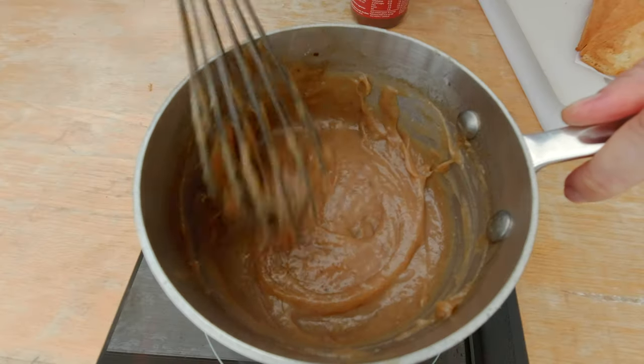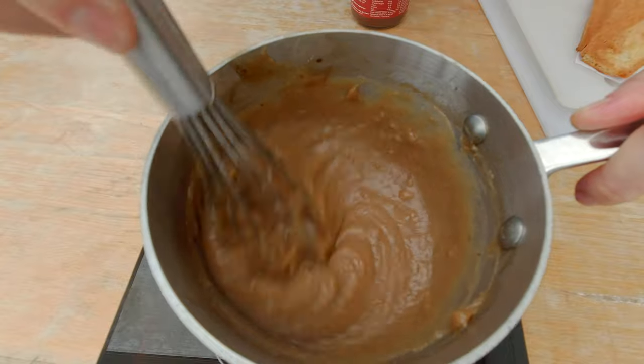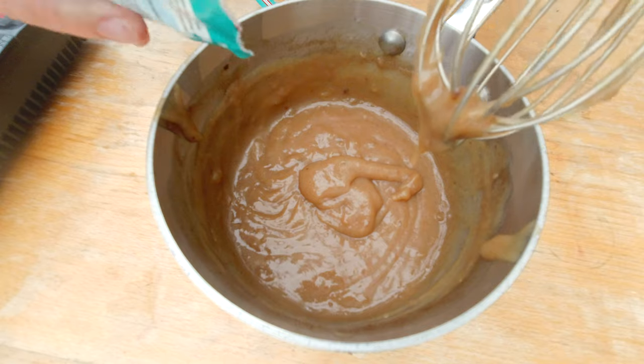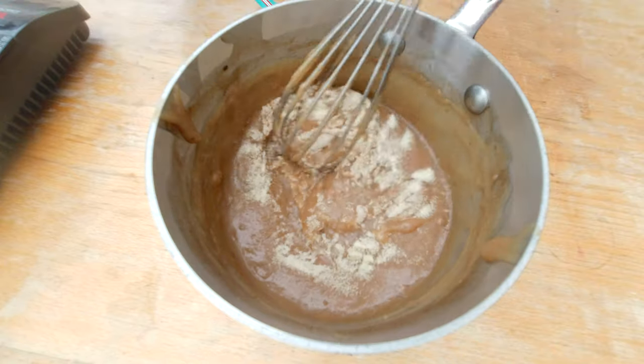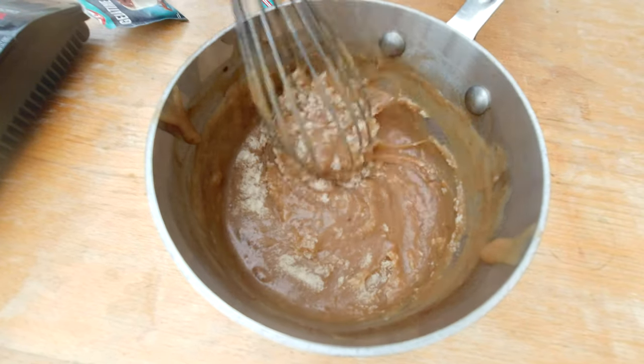I'm going to set the filling aside and let it cool down. The banana filling has started to cool but you can see how thin it still is. I think I have to thicken the puree a bit more, so I'm going to add half a package of gelatin, mix it in, and just let the gelatin absorb the water content. I'll set it aside again to let the gelatin get fully absorbed by the banana puree.